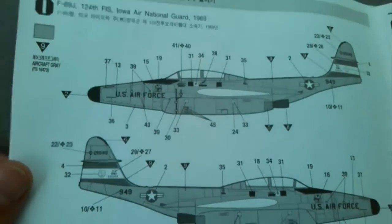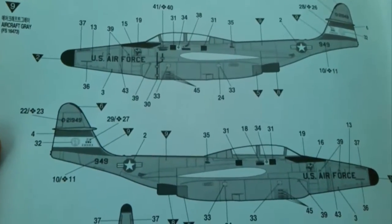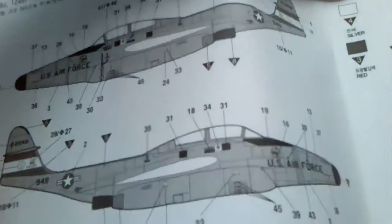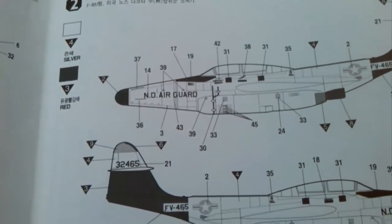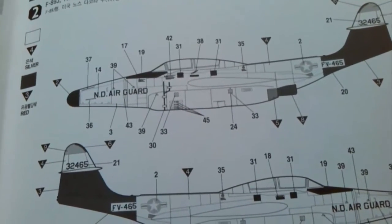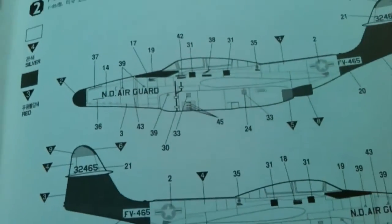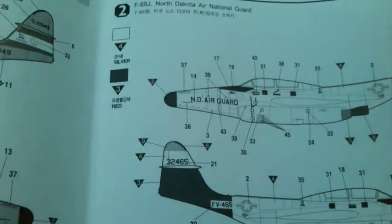We have two schemes: Air National Guard for Iowa in 1969, which is in a grey colour; and the Dakota Air National Guard in, I believe, bare metal finish with scarlet red — silver and red. But only if that's going to be actual painted silver or bare metal finish. I think I fancied the version with the red on it rather than the other one.